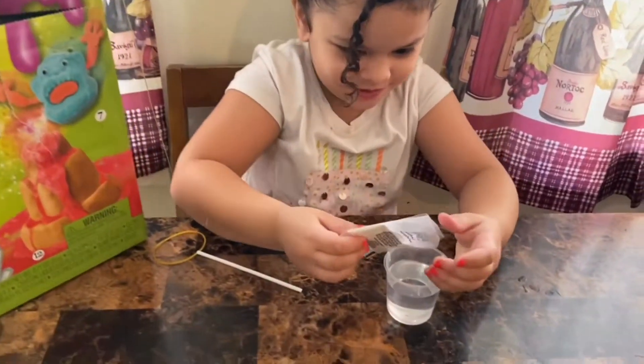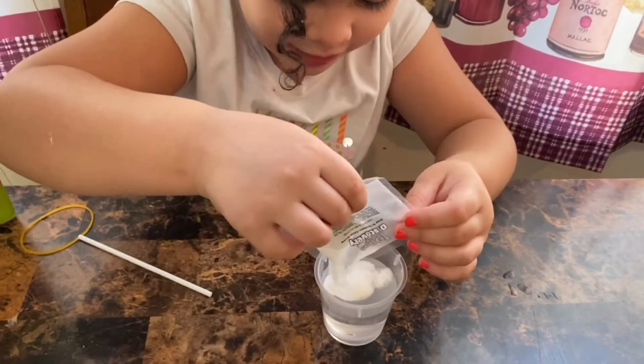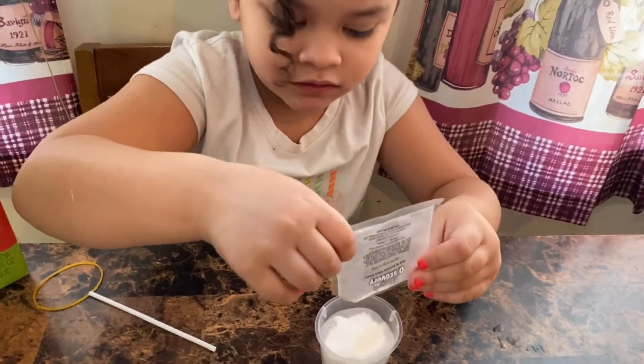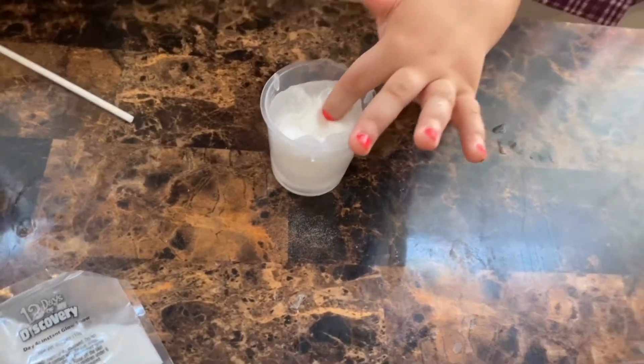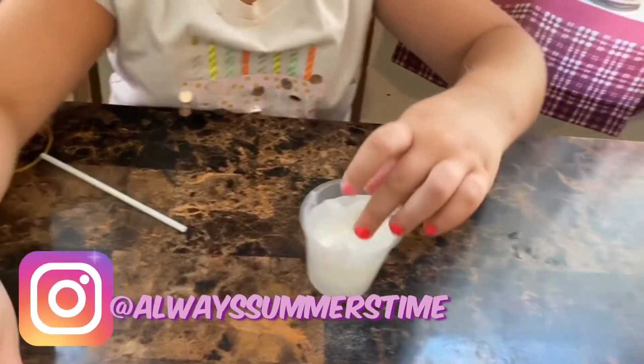There's snow now. I need to pour it in the water. And now we need to mix it up. Actually it just says poof, instant glowing snow. Mix it with the stick. Let's see what happens.